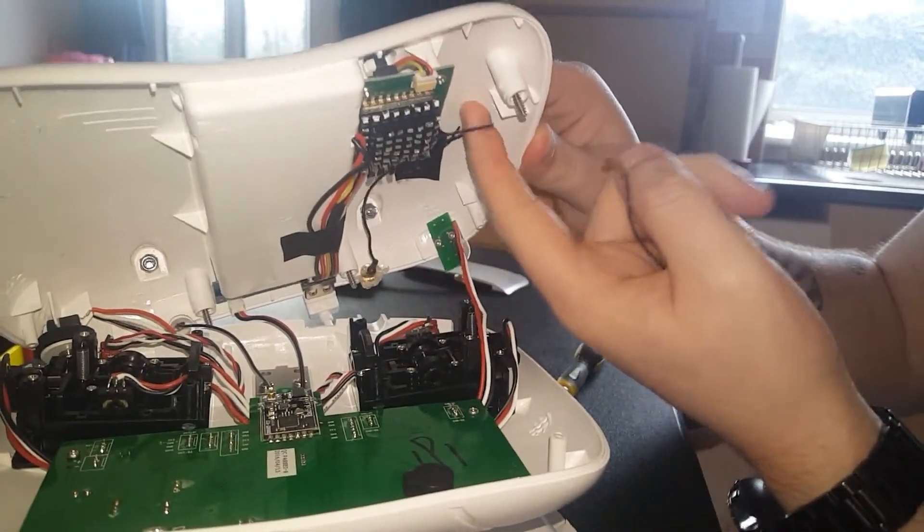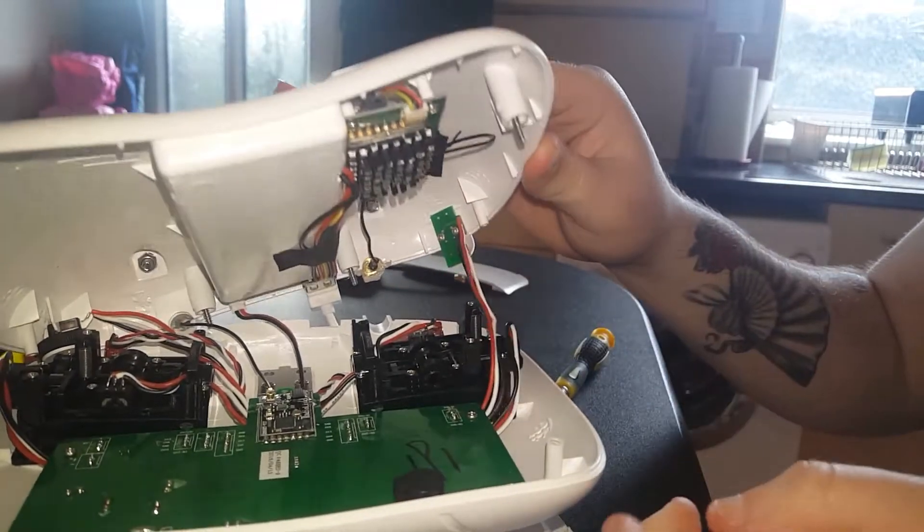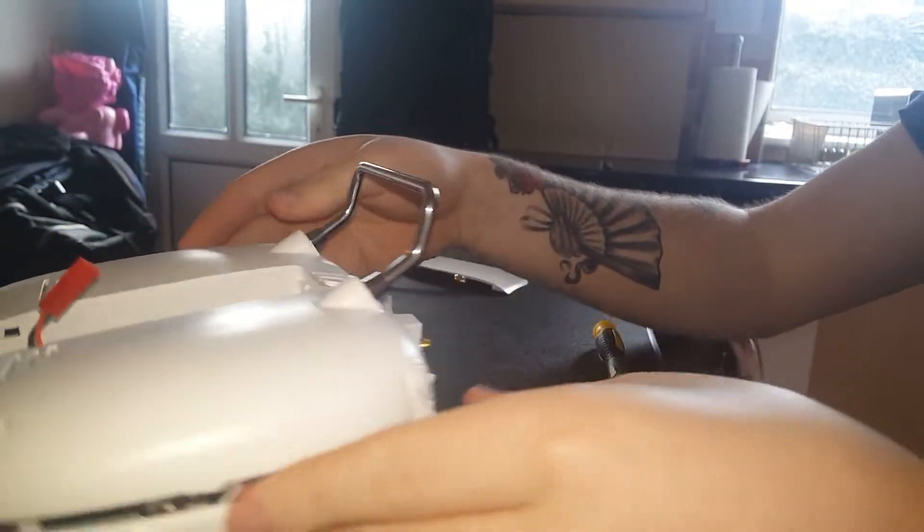It is as simple as that — you just put your pigtail wire on to the SMA and then you screw your antenna on the top.